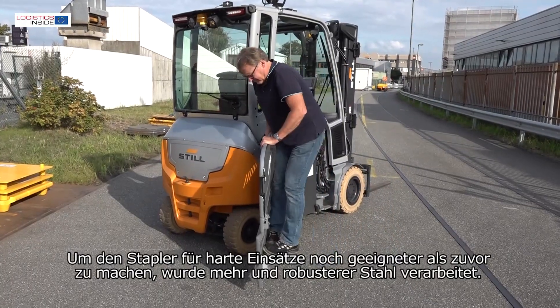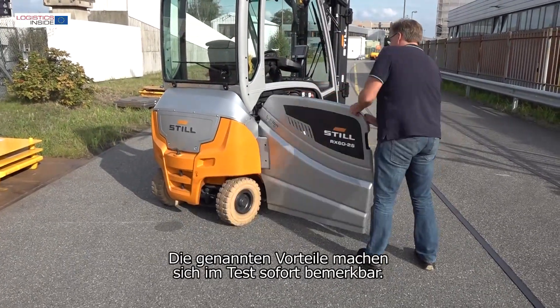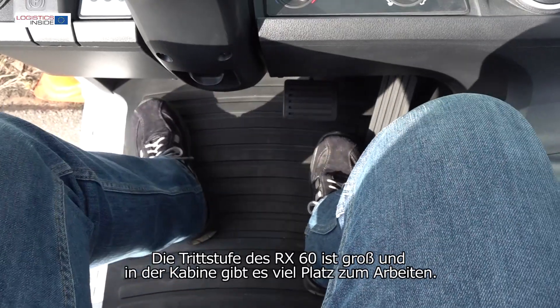In order to make the truck more suitable for hard applications than ever before, more robust steel has been processed. The advantages mentioned are immediately noticeable during the test — the step on the RX60 is spacious and there's plenty of workspace in the cabin.